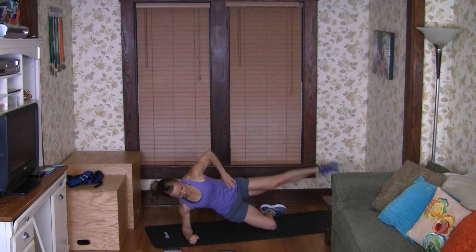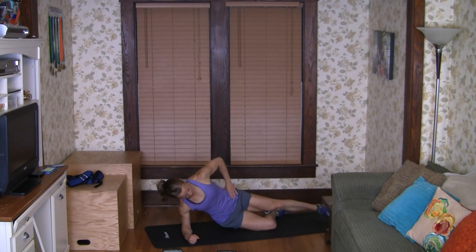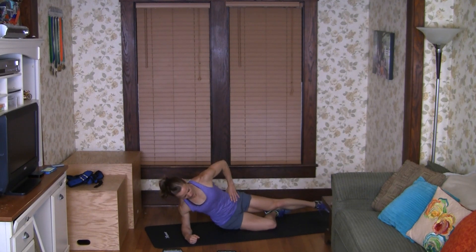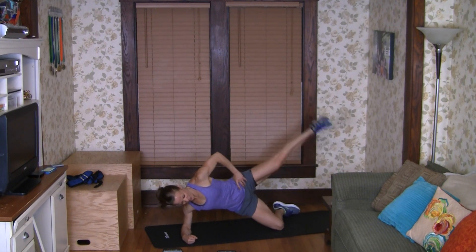Here we go. One, two, three, four, five, six, seven — having fun yet — eight, nine — luckily the reps go down — ten, eleven, twelve, thirteen — drop your hip up — fourteen, fifteen.